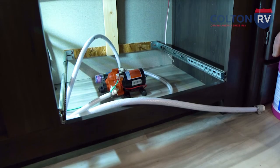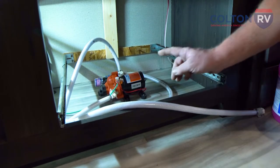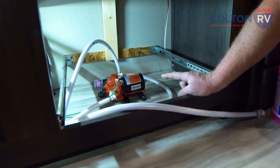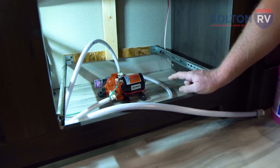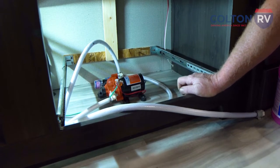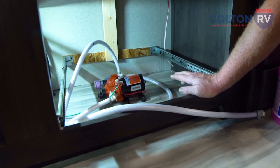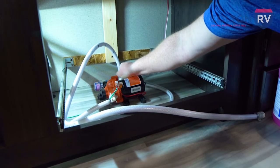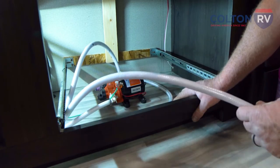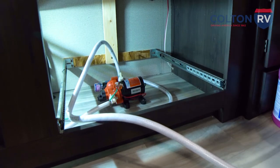At this point, you're going to introduce antifreeze into the system. The best way to do it is using the water pump. This particular one's underneath the stove, but finding the pump can be a bit of a game of hide and seek — you never know on your particular unit where it will be mounted. The easiest way to find it is to turn it on and start looking and listening for it. This particular unit has a winterization port — all you have to do is turn this valve towards the pickup line, put the pickup line in a gallon of antifreeze, turn the pump on, and run it through the faucets.